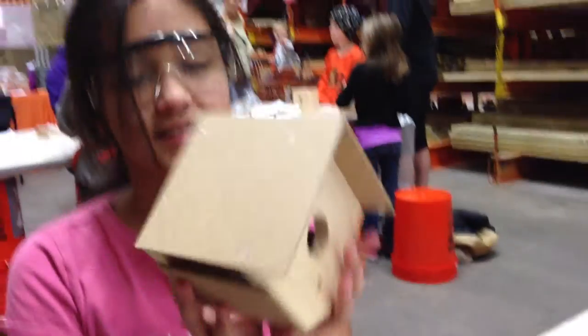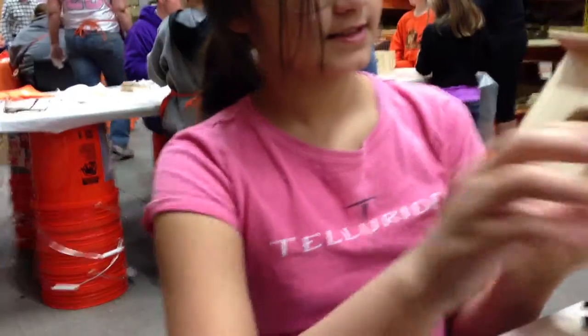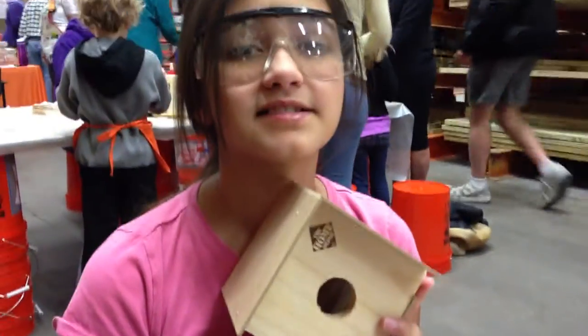Why don't you hold up your birdhouse? Yay! And we'll put the little porch in. We'll have to glue that in. Thank you.